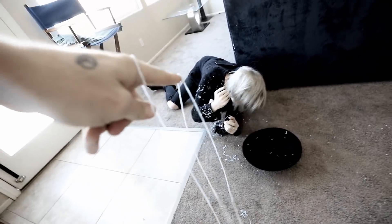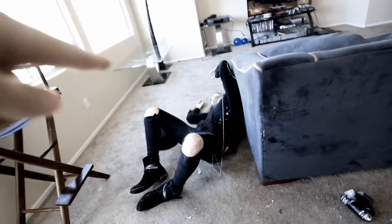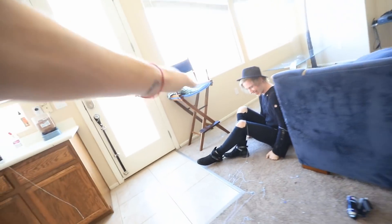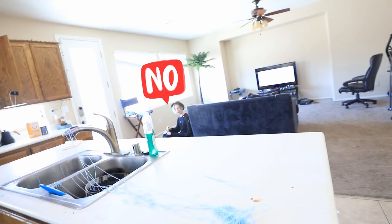You've been pranked! Take that. I guess we're going to have to say that this one works. That was a safety hazard, man. I'll see you later, Richie. Look at what a mess it made in my kitchen. Hey Richie, can you clean this up for me?